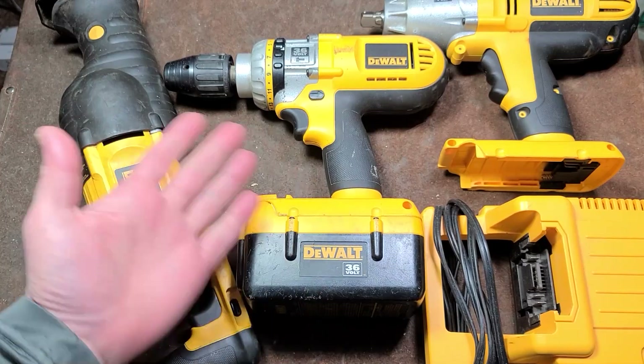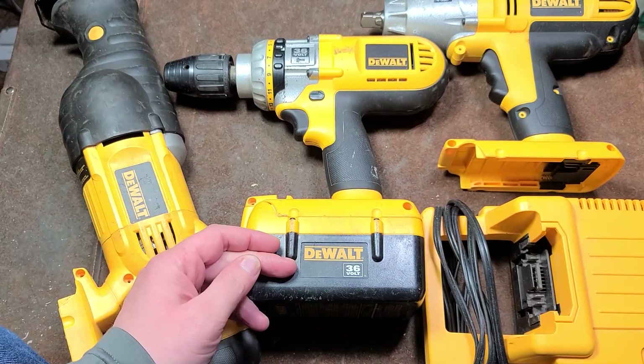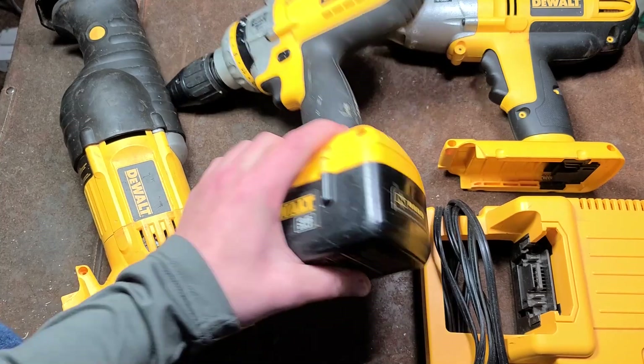Hey, it's Maximus here. I'm going to do a few videos. I actually picked up this DeWalt 36 Volt Nano Lithium set.